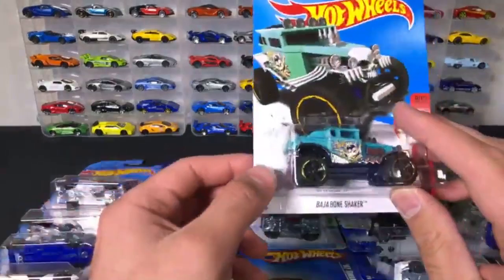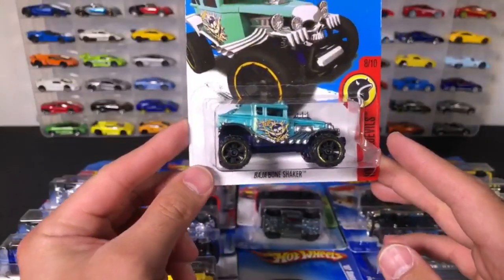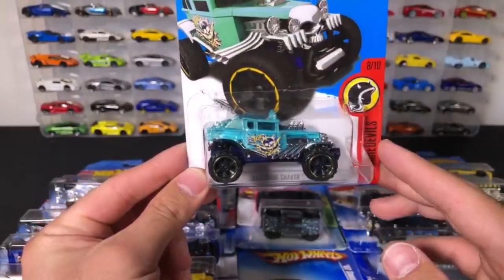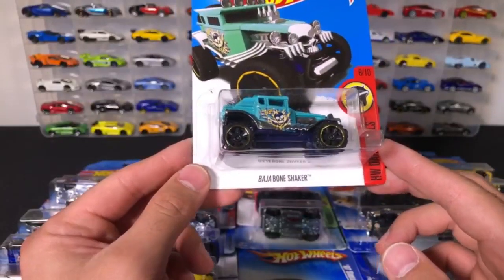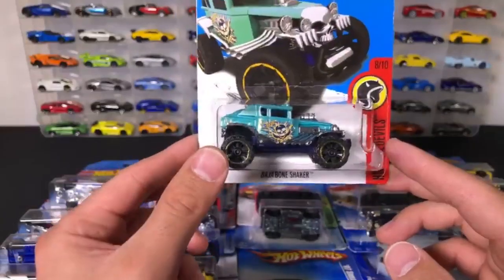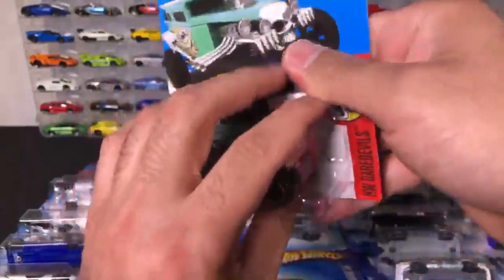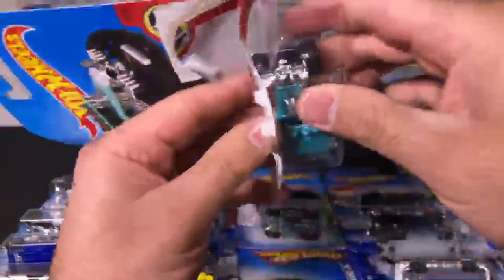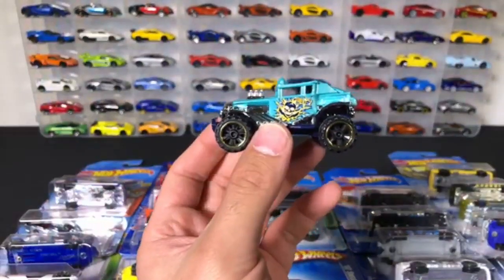How about a bone shaker? We've got the Baja Bone Shaker. Let's go ahead and open up the Baja Bone Shaker. They've made this one in several different colors.